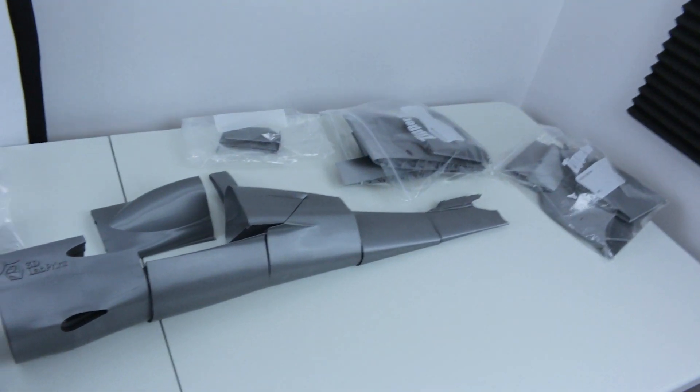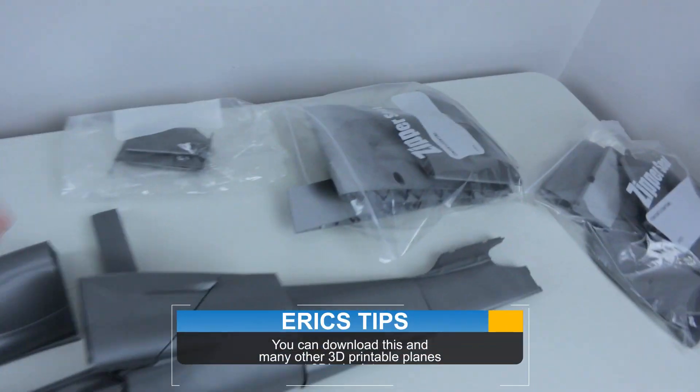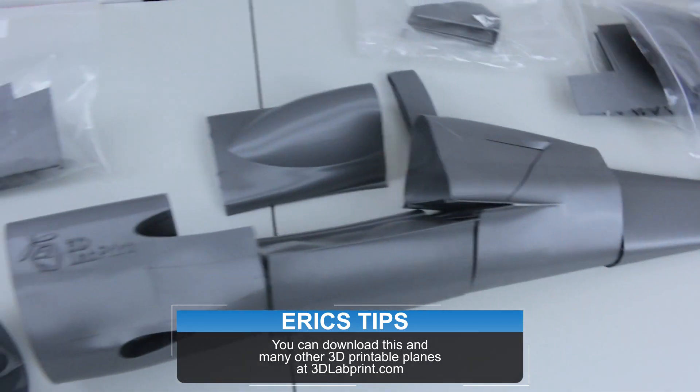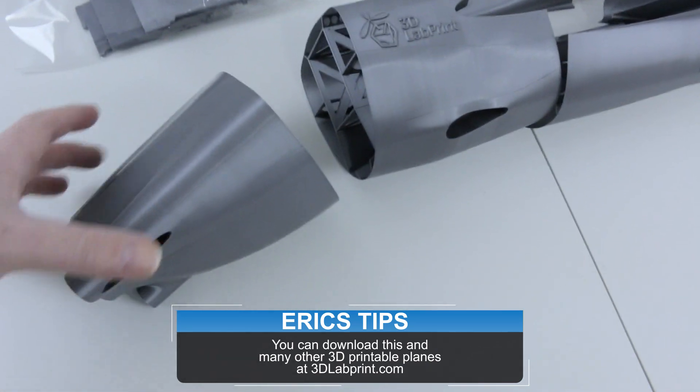Man, oh man, check this out. So I've got the fuselage almost completely done. Both wings are completely printed. This is a flyable RC model when it's done, but I think it might just be a wall hanger.